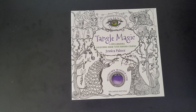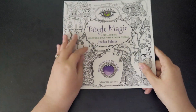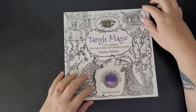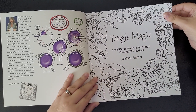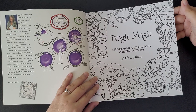Welcome back to my channel. This is Tangle Magic, a spellbinding coloring book with hidden charms by Jessica Palmer. This book reminds me a bit of Kirby Sam's books, just with mandala type stuff. It's just another book to add to my ever-growing collection of coloring books. It includes how to color a gem as well, so that's good if you don't know much about coloring gems. We have five steps to color a shiny gem, which I think is really cool.